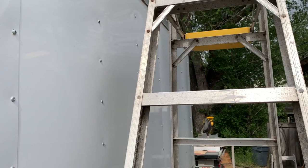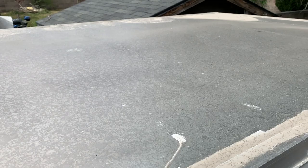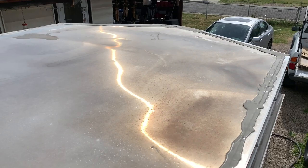One of the next things I've got to do is install this vent fan in the roof. It's looking a little dirty up here, so I'm going to hose it down and scrub it a little bit.